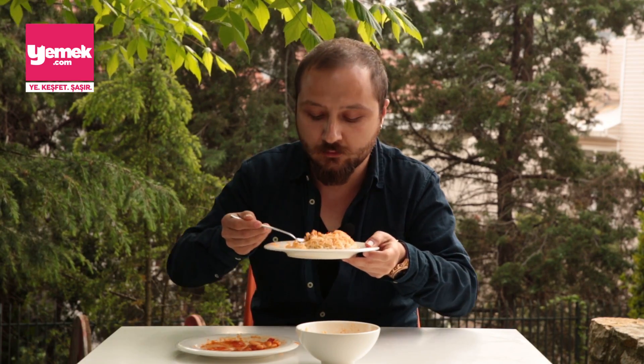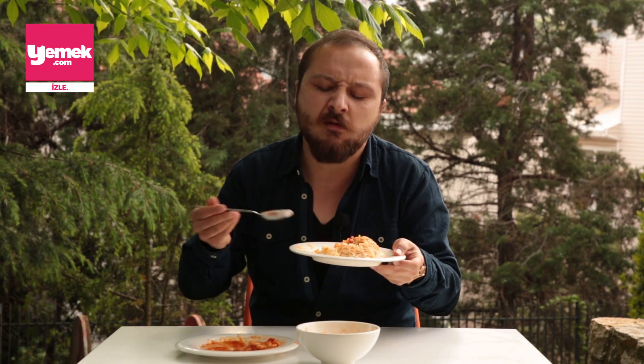Deneyin, ilk fırsatta deneyin. Esnaf lokantalarına söyleyin denesinden. Annenize, babanıza söyleyin. Siz yapın. Ya bu iş yayılsın ya. Tugay, yayılsın bu iş.